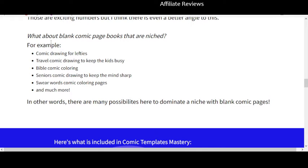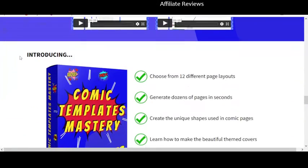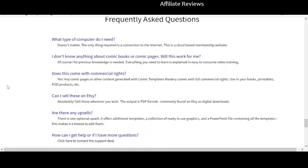This product is right in that overall niche. You're going to get a bunch of different examples of ways you can market it — of course comic drawing for lefties is going to look pretty much the same as for righties. You get 12 layouts, can generate dozens of pages in seconds, create unique shapes used in comic pages, and learn how to make beautifully themed covers.